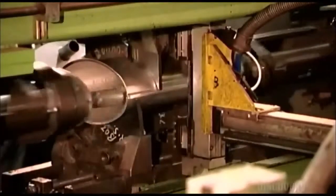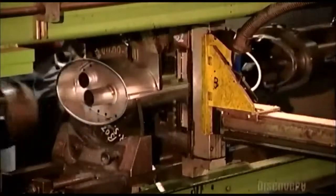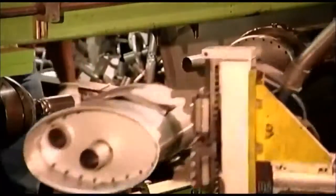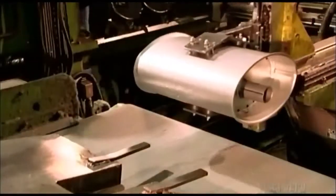Hydraulic pushers press the pre-assembled baffles and tubes inside the skin. After the muffler is stuffed, a robotic claw transfers it to a conveyor belt.